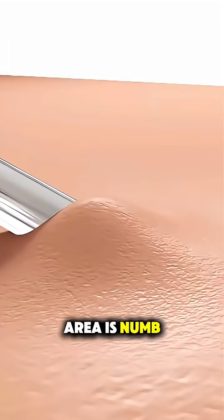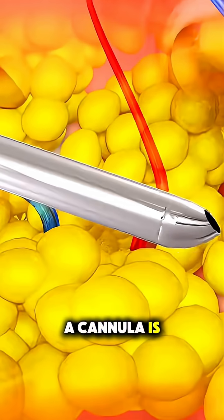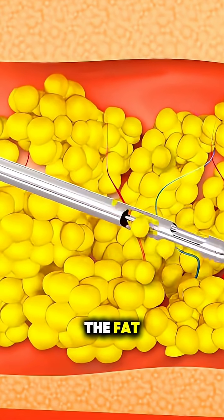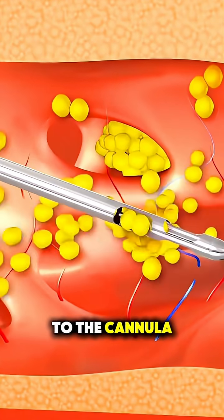Once the area is numb, a small incision is made and a thin, hollow tube called a cannula is inserted. This cannula is moved back and forth to loosen the fat, which is then suctioned out using a surgical vacuum or syringe attached to the cannula.